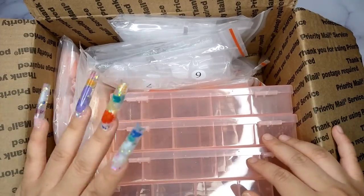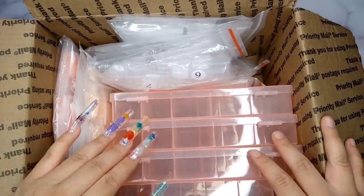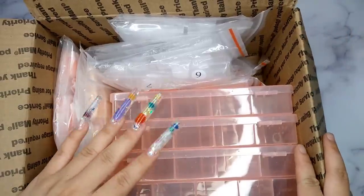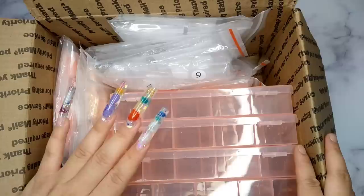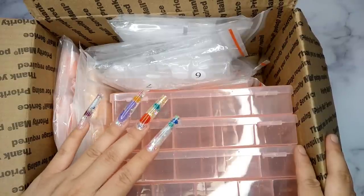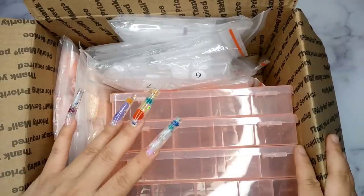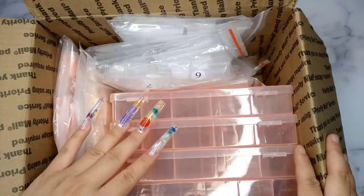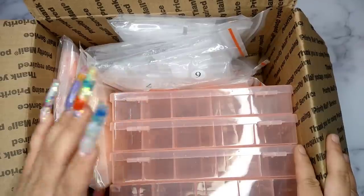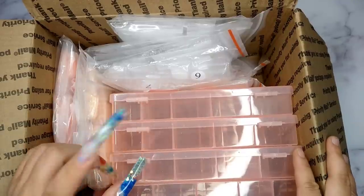Hi guys, welcome back to my channel. If you're new here, welcome — my name is Kim and this is Kimi Beauty. Thank you for being here. Today I'm going to do another nail haul video. I got a lot of stuff from E-Nail Couture, Manicart, Beetle gel polish, some from Shein, and a few things from my local nail supply store. I don't have the link for those, but it's really cute stuff, so let's get right into the video.